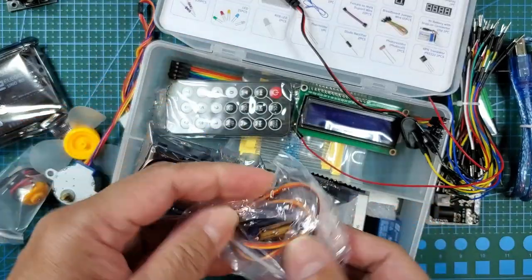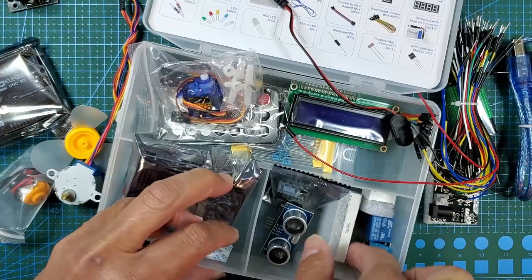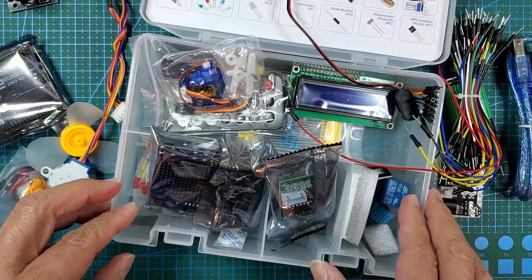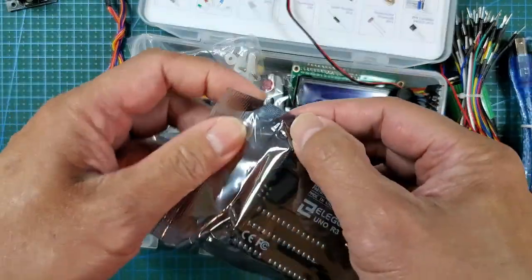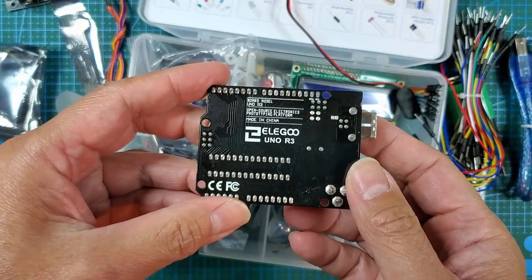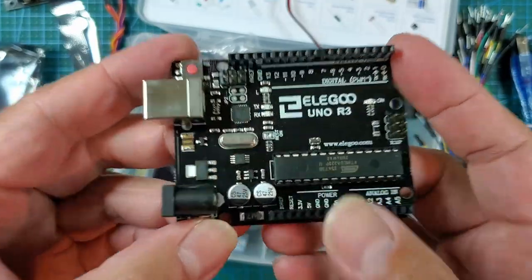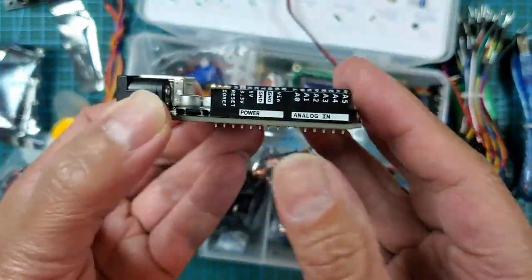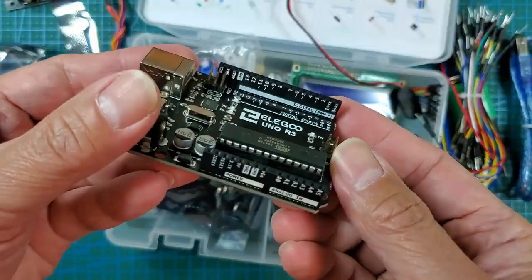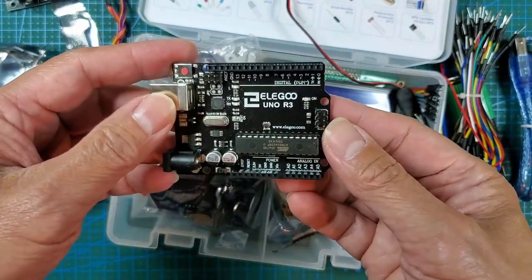There's a servo — regular 9g servo like the one I use on my little walking robot. I love the seven-segment displays; they get a four-digit one and a single-digit one, same size but different digit counts. Everything seems to be pretty good quality. The Arduino has their own branding — they didn't just get it from AliExpress, they actually make these themselves. Very nice, very good quality PCB. I like that you can see the labels on both sides of the board, no matter what angle you're holding it — that's a very nice touch.